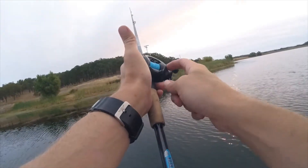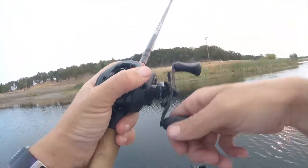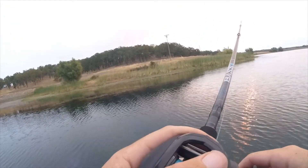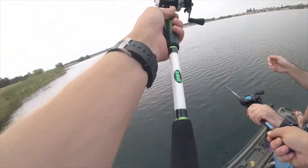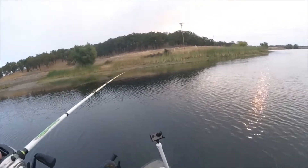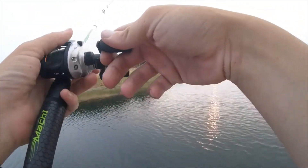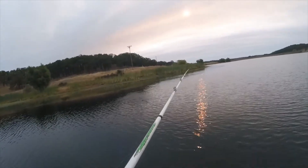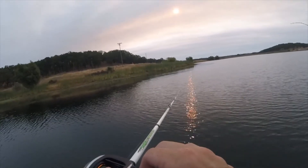This right here is a hundred-dollar reel, and honestly I think it casts the best out of all my reels. Let me give it to you to cast so you can see the difference. I set it up for my father first so he wouldn't bird's nest, because he has a really tough time with that.